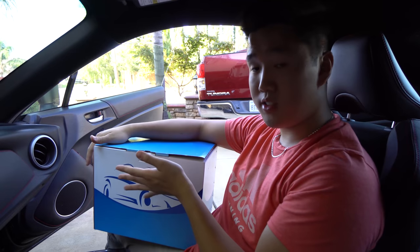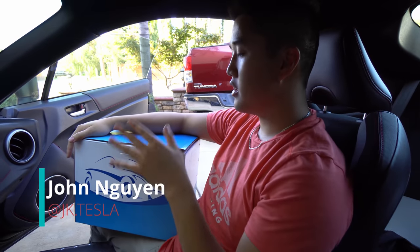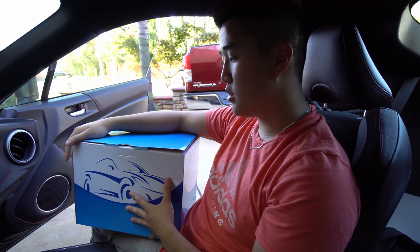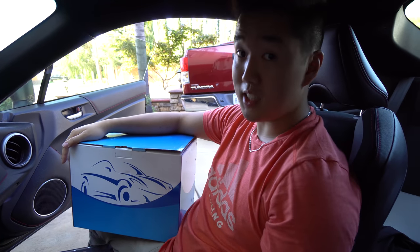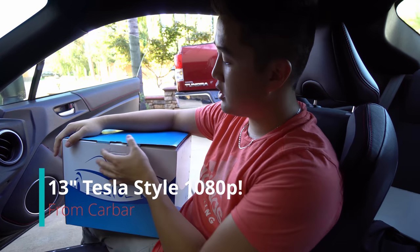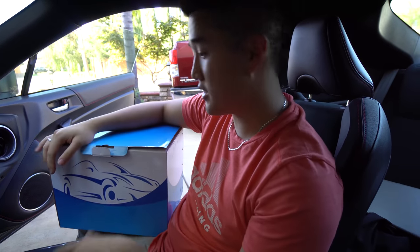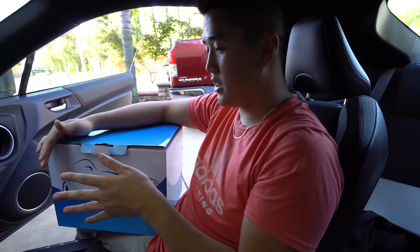So we had the 13 inch head unit. I did a little unboxing earlier and today we're going to actually put it into the car. Some highlights about this head unit: it's 13 inches, 1080p resolution, which is insane. It's a six core processor and it's 13 inches. It's crazy.